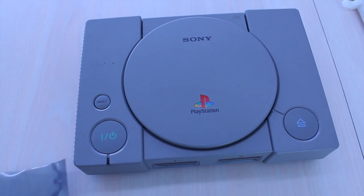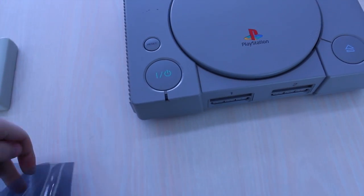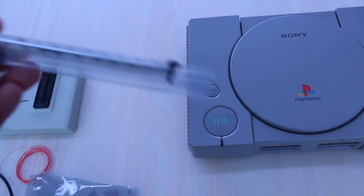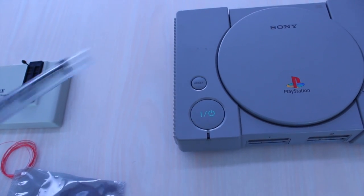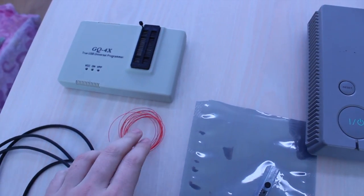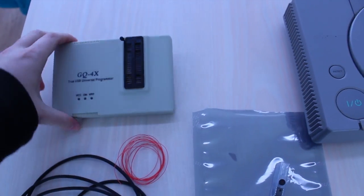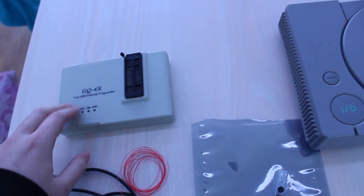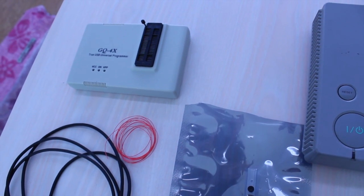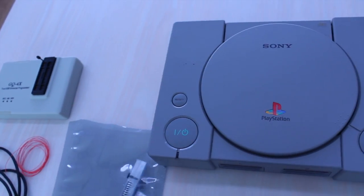We're also going to make the mod chip. Over here we have from Element 14 Barnell a bunch of microchips. We've got some 30 AWG wire, a USB cable and a programmer which does PIC. These particular ones are PIC 12C 508A, 8 pin.